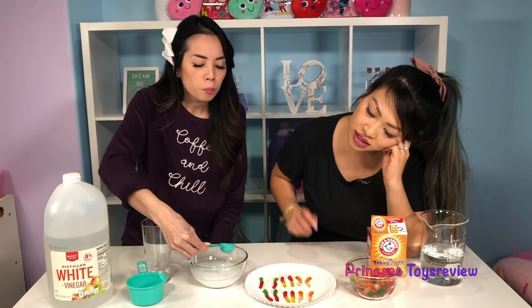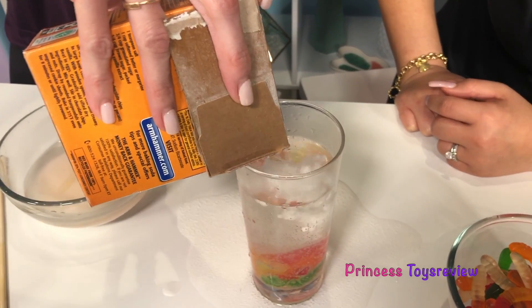Let's get started by eating some gummy worms, right princess fam? This is so fun. Baking soda!